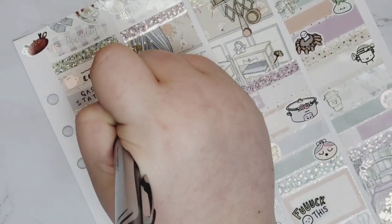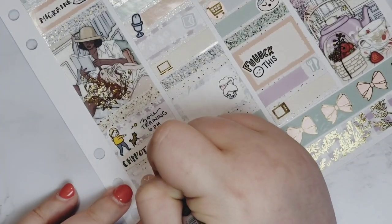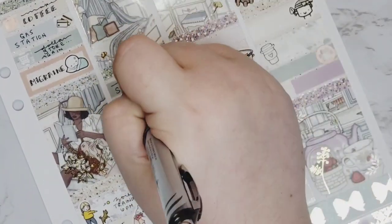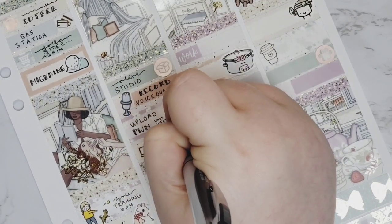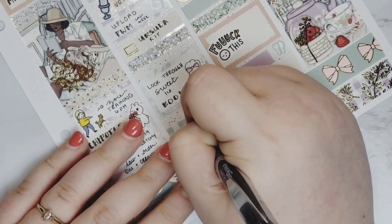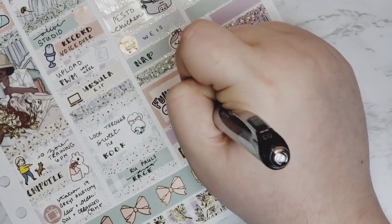That night I watched The Rookie. In the two sidebar boxes I wrote 'so many succulents' because we bought a lot to fill our bowls, and 'busy work week' in the second box because one of the girls was out and I was covering her work.